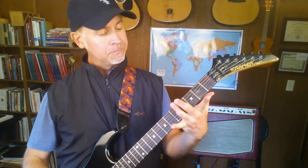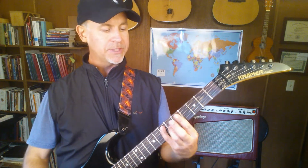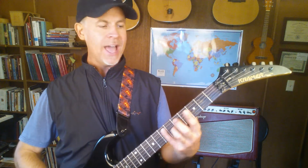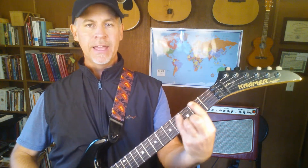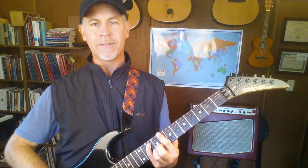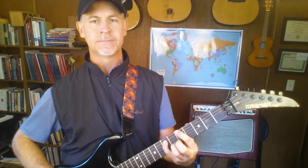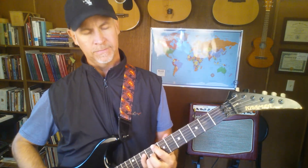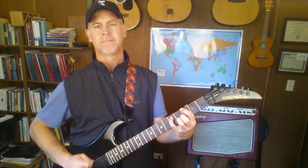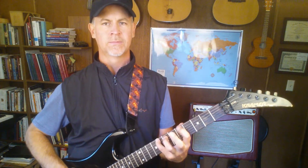A cool thing with this is you can do basic progressions all along the sixth string. I'm going to do an A, which is the fifth fret; an F, which is the first fret — keeping the same shape, just sliding around. From A to F, then up to C at the eighth fret, right between the dots, then back to G at the third fret.